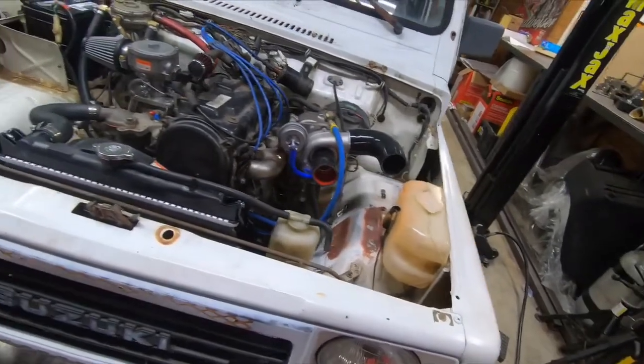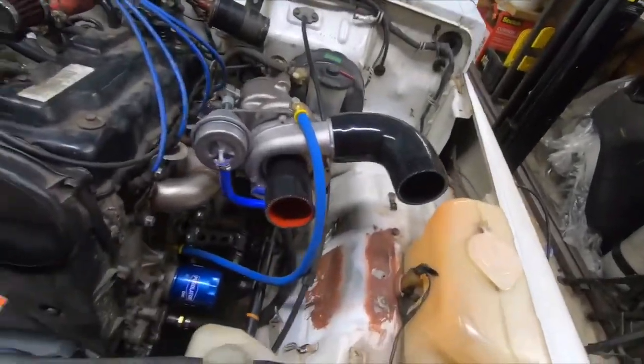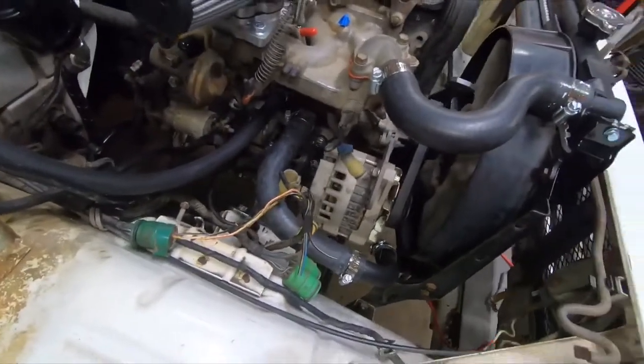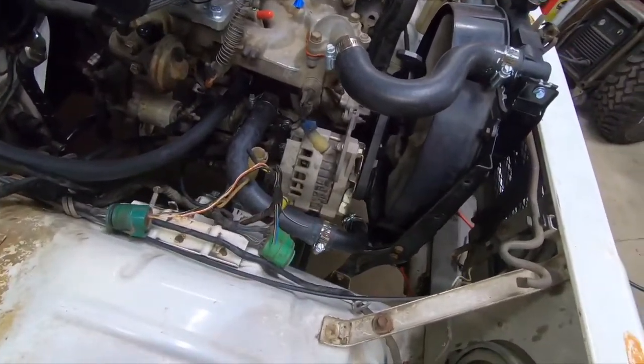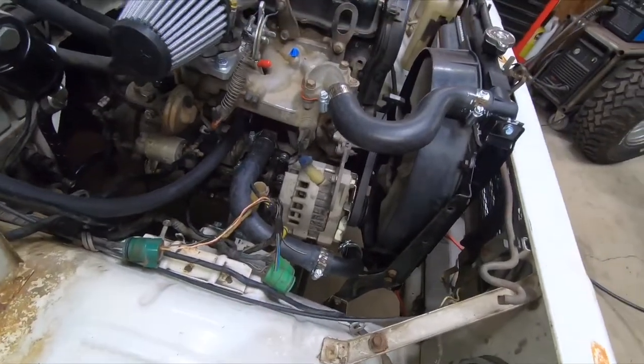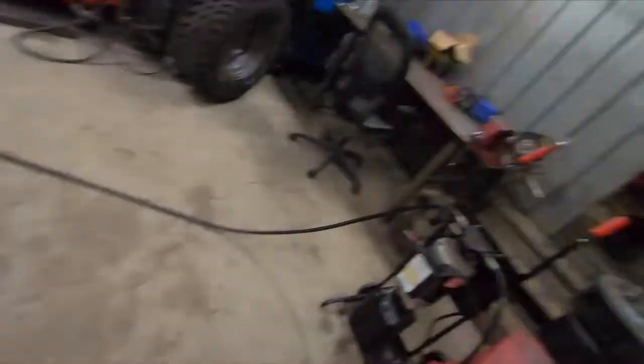Hoping I can get the charge pipe on it, then I've got to take this alternator off. I'm not really sure if I want to stick with a GM alternator or just put a regular Sidekick or Tracker one back in it. I'm not really a fan of the GM alternators, but supposedly they give you more output for running accessories like light bars or winches. I might have a winch bumper on it but I don't think I'm going to run a winch — maybe one day.